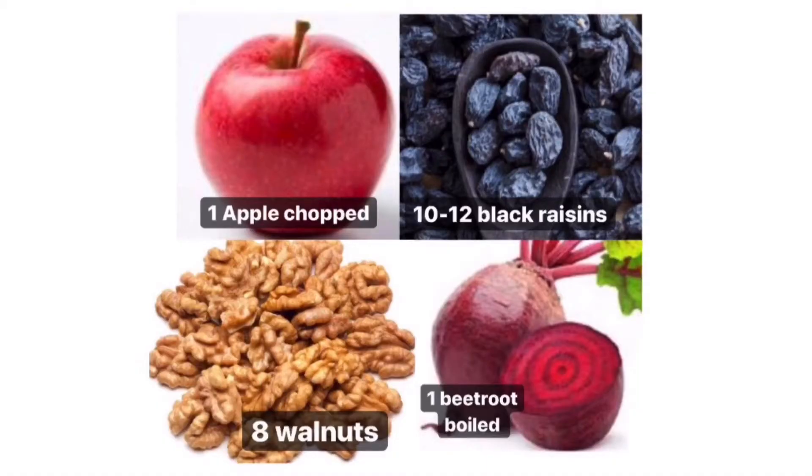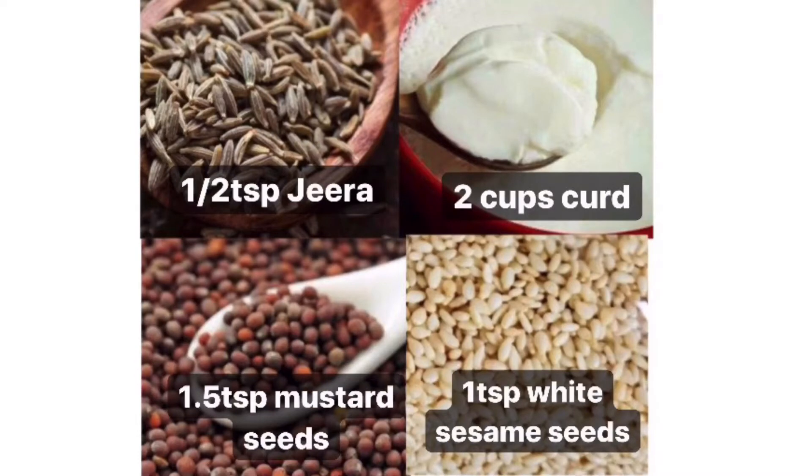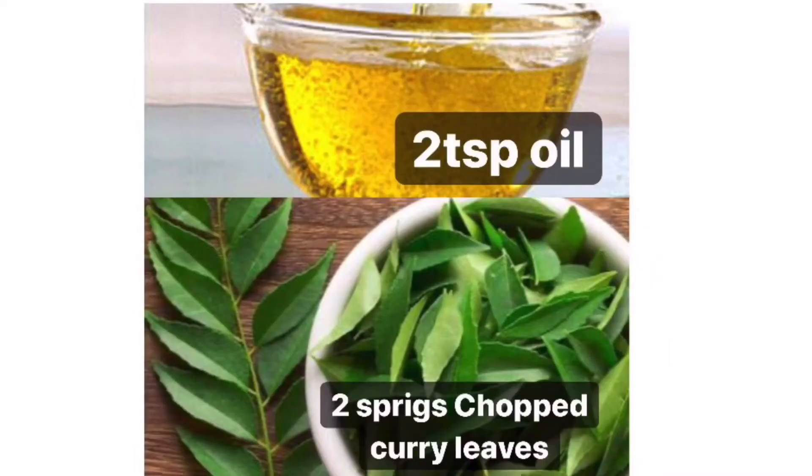For this you need: 1 chopped apple, 10-12 black raisins soaked in water, 8 walnuts chopped, 1 beetroot boiled, half a teaspoon jeera, 2 cups curd, 1 and a half teaspoon mustard seeds, 1 teaspoon of sesame seeds, 2 teaspoons oil, 2 sprigs of curry leaves chopped, and 1 green chilli chopped.